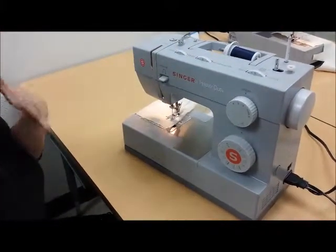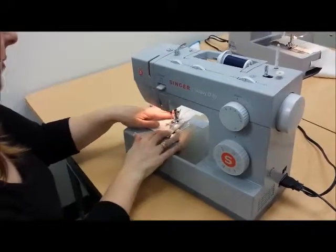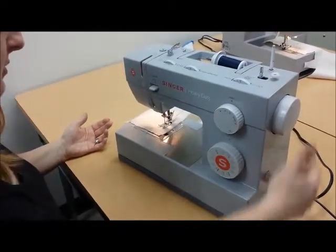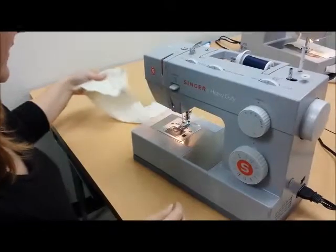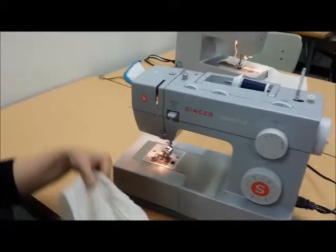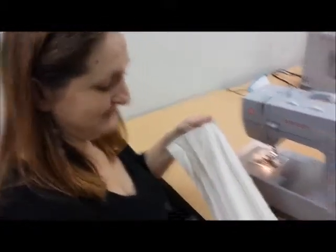When you get to the end of the line that you've drawn, you go backwards a couple stitches, then go forwards, and then you're done. Turn your hand wheel towards you and raise the needle, lift your foot, and gently pull your fabric away. You can use the thread snips to clip that off, and you're done — and that is a straight stitch.